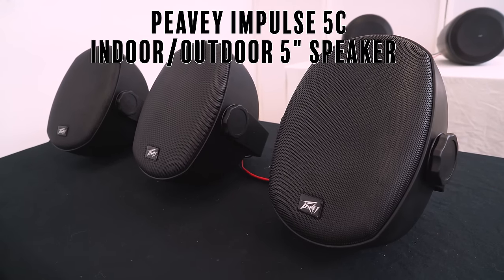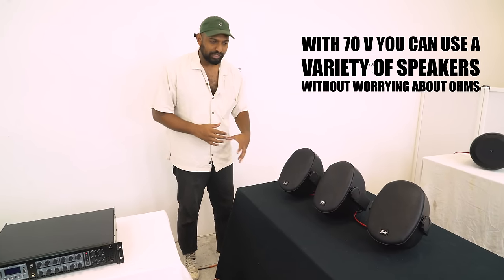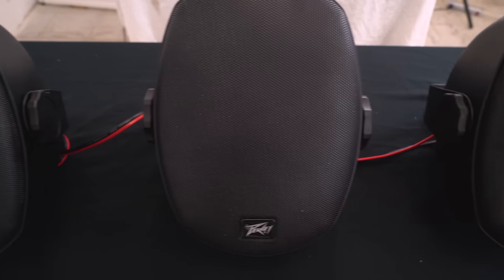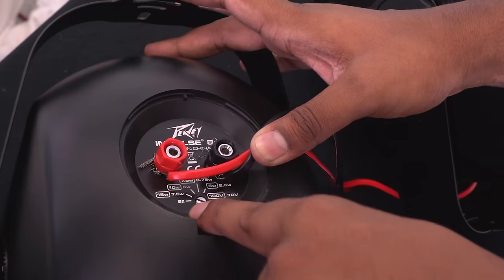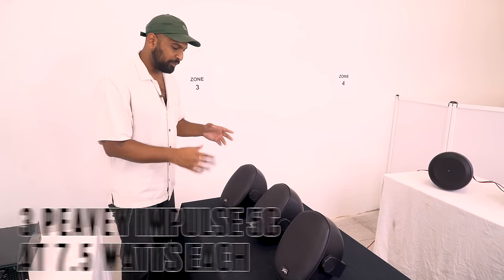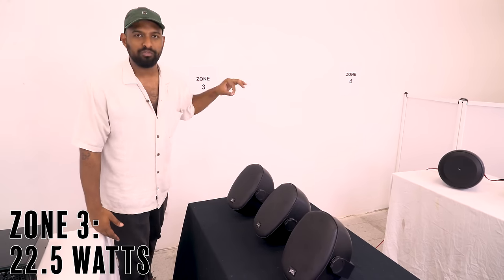Zone three has three Peavey Impulse 5C speakers. You'll notice they look different — they're wall speakers, not ceiling speakers. That's one of the great things about 70 volts: you get a lot of versatility in the type of speakers you can use and where you can put them. These have a tap switch that you turn with a flathead screwdriver — you can tap at five watts or take it out of eight-ohm. I have them all tapped at 7.5 watts, so zone three has a total of 22.5 watts.